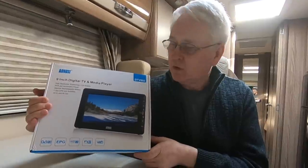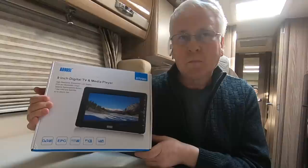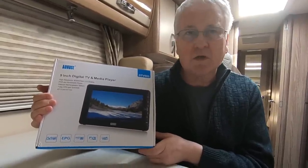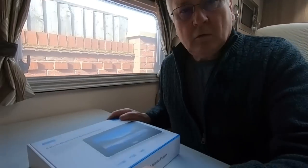I will be raffling this off as part of the prize, and that's all in aid of Macmillan, so hopefully someone will find a good home for this TV. Okay, let's have a little look at it then.